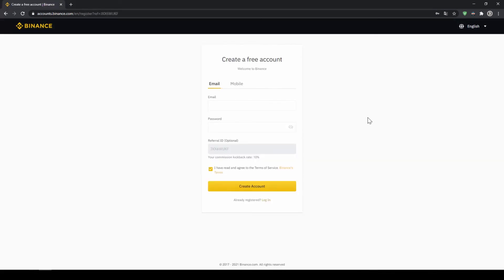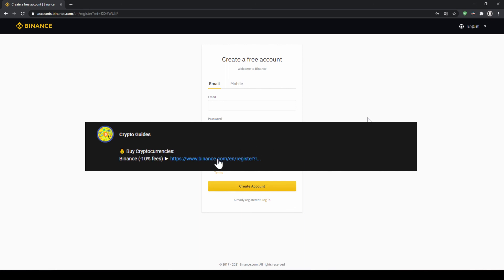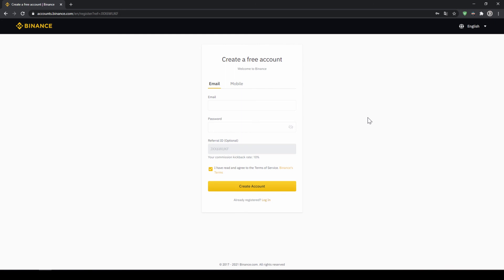That's it for this video. Don't forget to register on Binance using the link from the video description to save the 10% on fees. If you have any questions feel free to ask them in the comments.